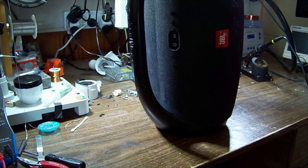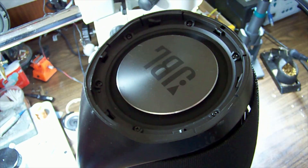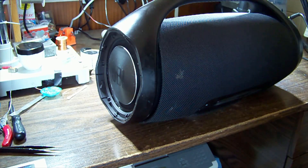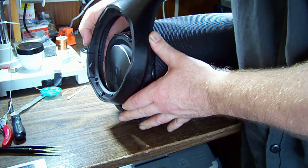Now we have some screws around here to remove on both sides. With them out, it looks like we just pull this out and lift the handle off.